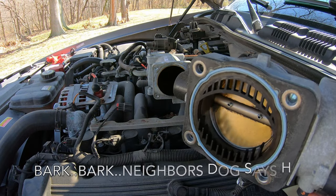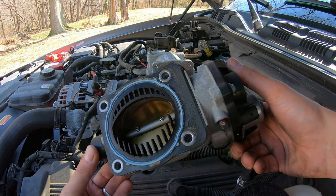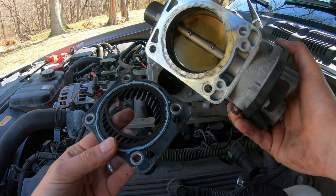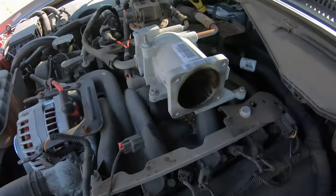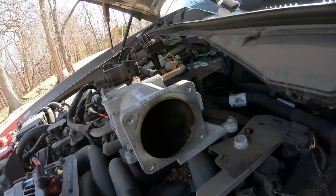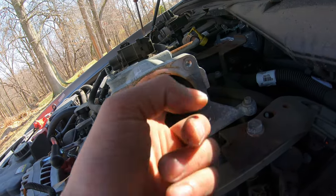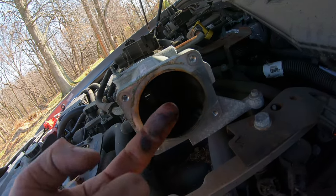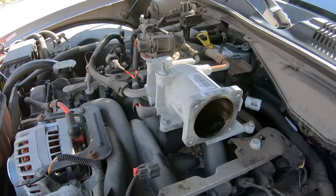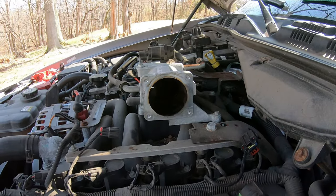So here we have it — this is what the throttle body looks like on the inside. It's kind of dirty, even on the inside. Look at all that gunk. That's a good time to clean it out and do a little bit of maintenance — we might as well go ahead and clean the inside.